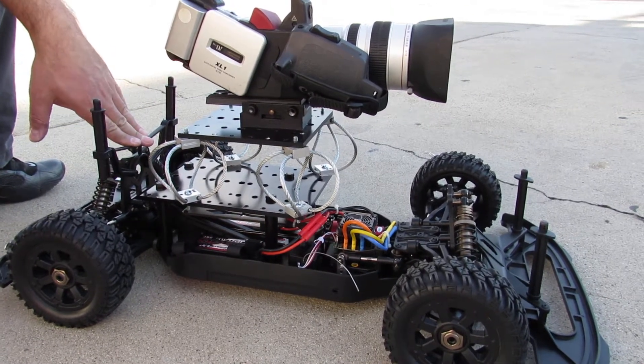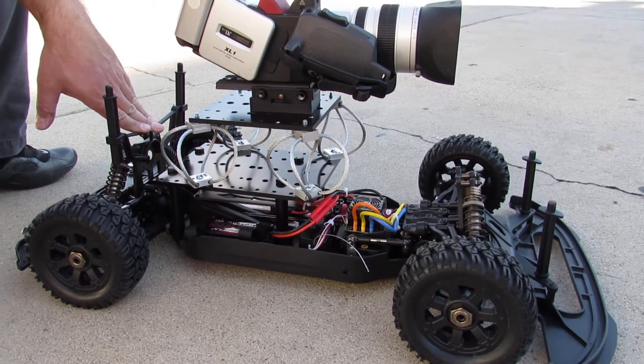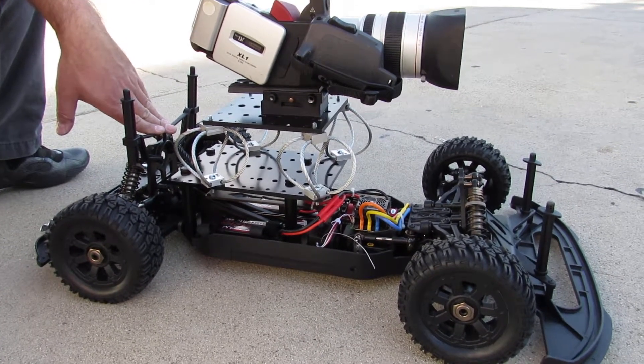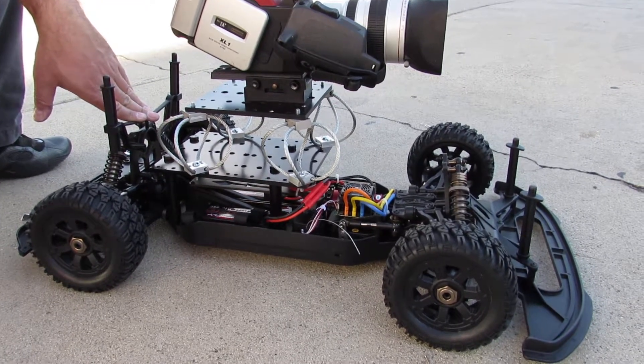It can run up to about 50 to 60 miles an hour, and it will very easily carry between 12 to actually 20 pounds, depending on whatever motor and power system you order in the one you're going to get for yourself.